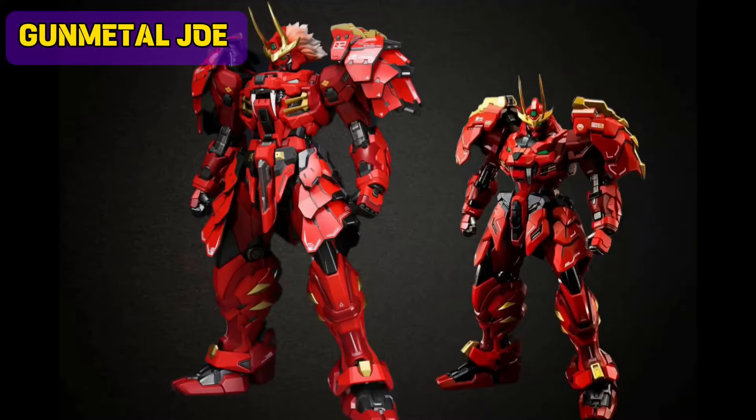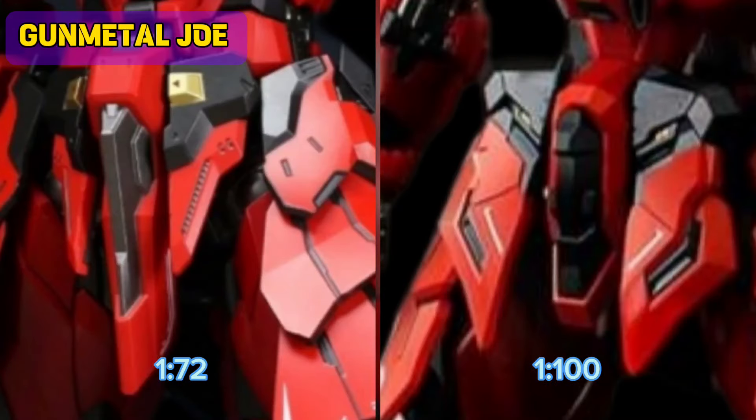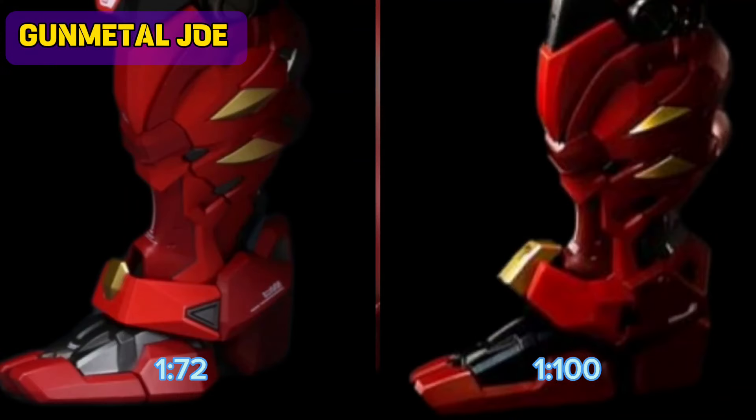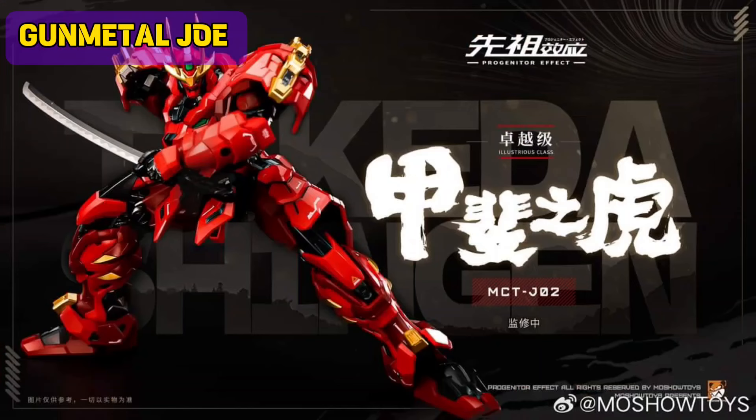Let's do some comparison. The bigger one is the 1:72 scale, which is on the left, and the right one is the 1:100 scale. There are some details that are actually missing on the newer smaller model kit, but overall it retains the actual idea for the design.